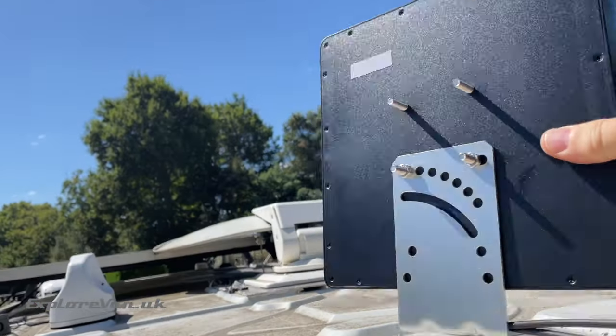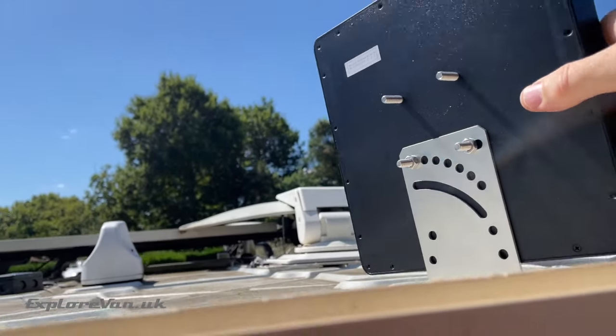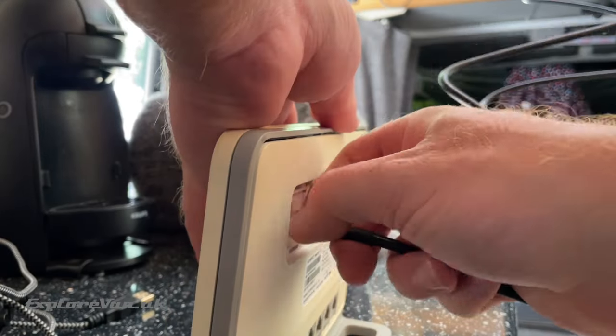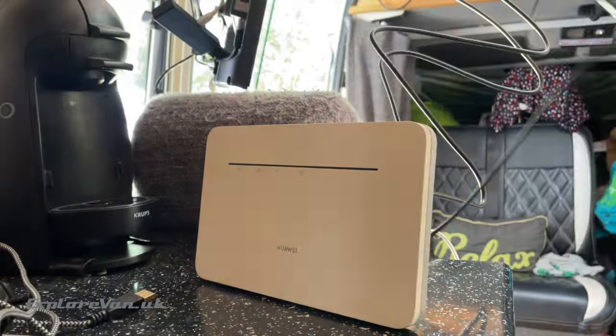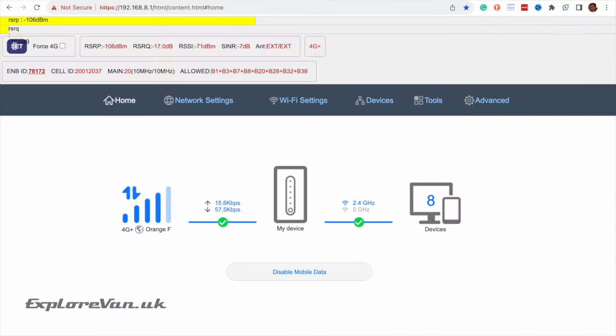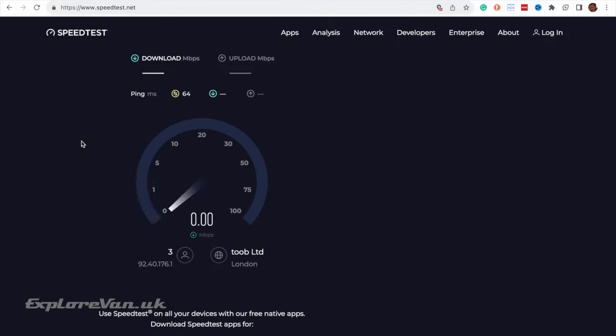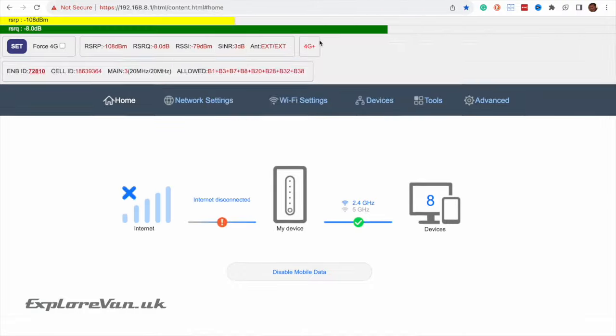Now let's try the same test with the Maswell antenna. For this test we're going to pop it through our skylight and stand it on the roof. The spec sheet shows the antenna is slightly directional, so we've pointed it towards the cell tower for the best signal. We'll connect it up to the router and, after making sure the external antenna is selected in the settings, run the tests again. We'll whizz through but you can probably see a much better performance — we'll show the details at the end.